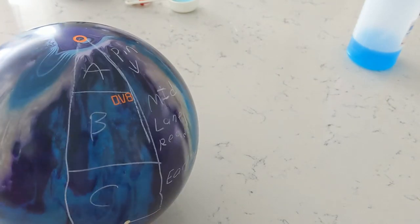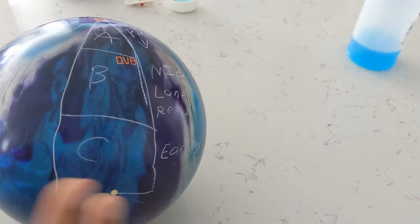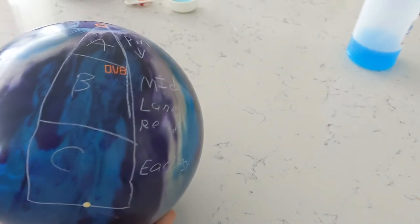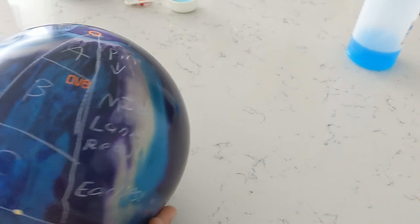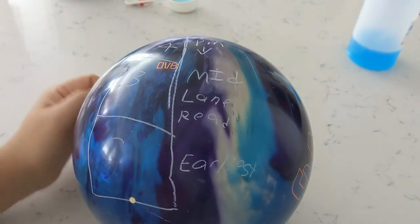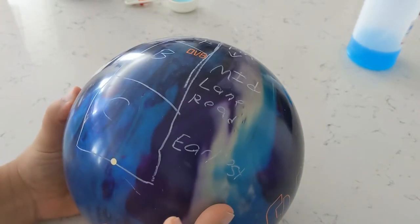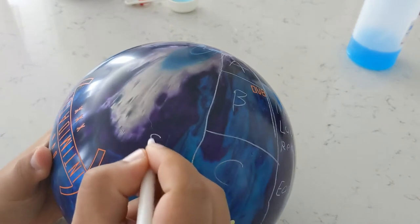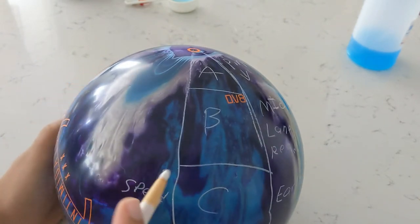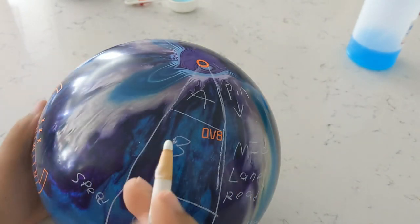Based on various testing that I've done with various balls, this is mainly going to be towards your asymmetrics currently because this is an asymmetric ball. I need a little more testing on the symmetrical balls. Zone C is going to be more — since it's the earliest — this is going to be more speed dominant friendly.